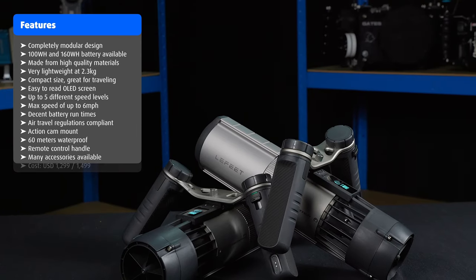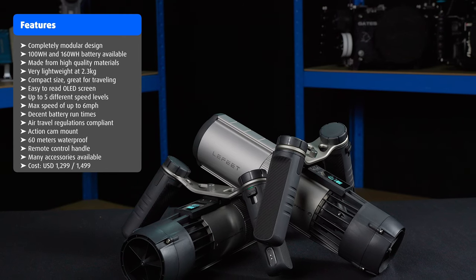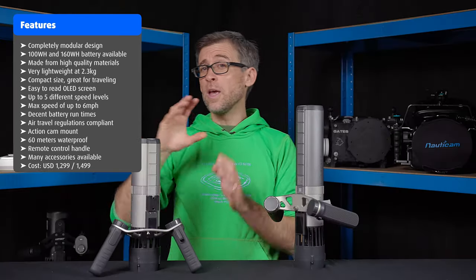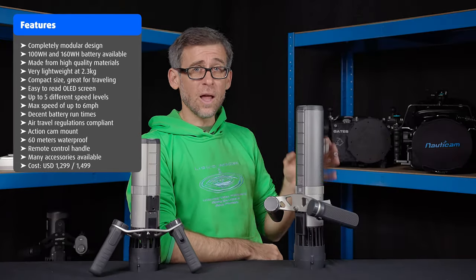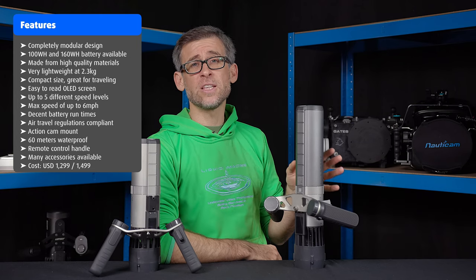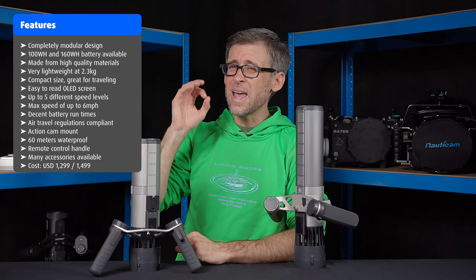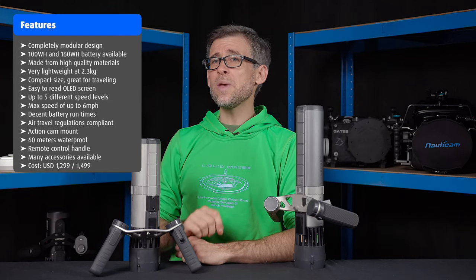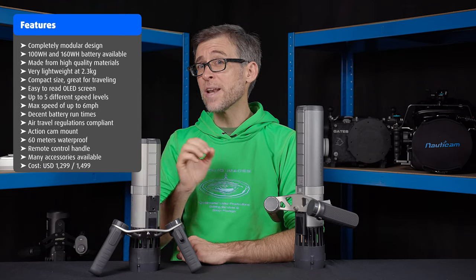The Lefit P1 will set you back $1,299 if you go for the smaller 100 watt hour battery, or $1,499 for the larger, more powerful 160 watt hour battery. But there is a way to get a massive discount of 40% — stay with me until the end to hear how you can claim this incredible deal.